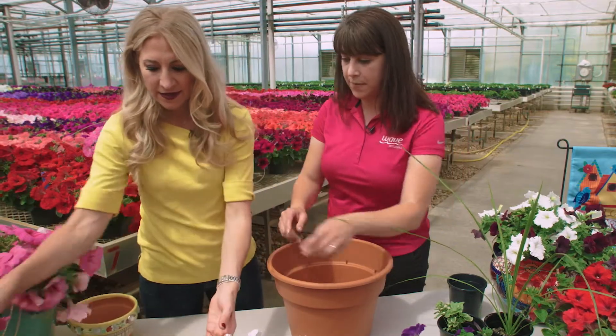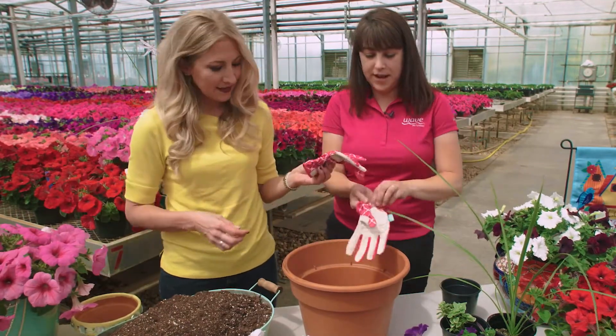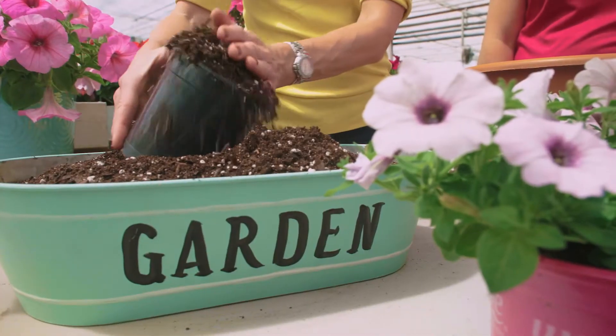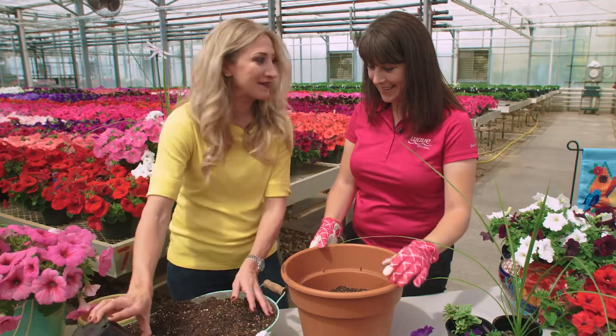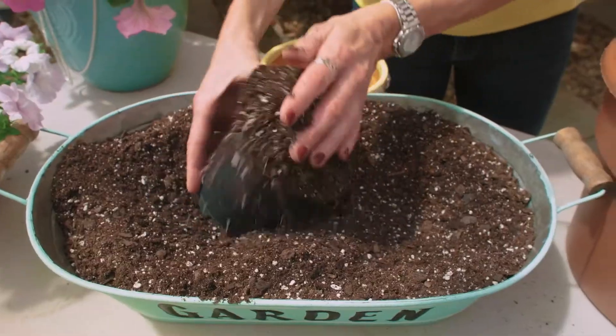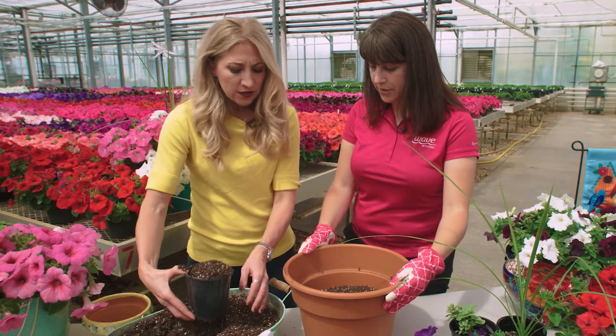Then you're going to add your soil — we've got our soil right here. We're going to fill this pretty full, leaving just one inch from the top. I say I'm not really good at gardening, but I'm having a great time in the soil! You want to give your pot a little shift every so often so you're getting all those air bubbles out and it's nice and settled at the bottom too.